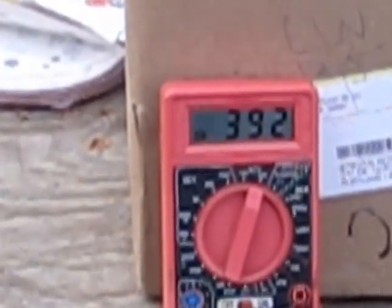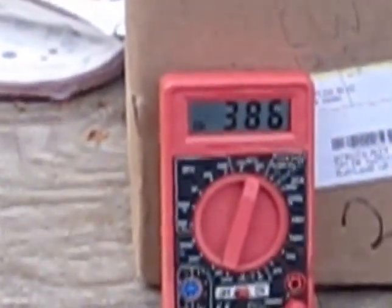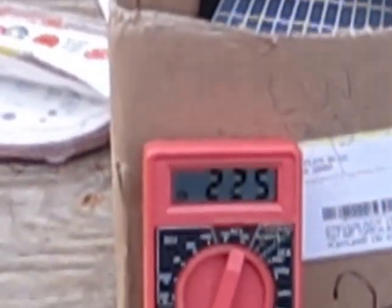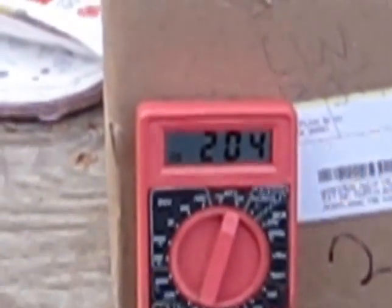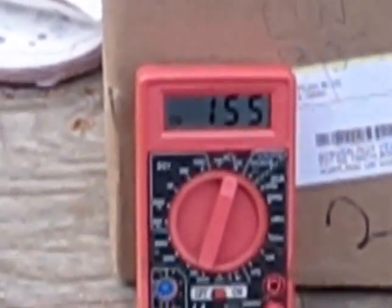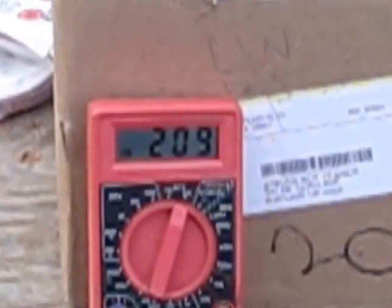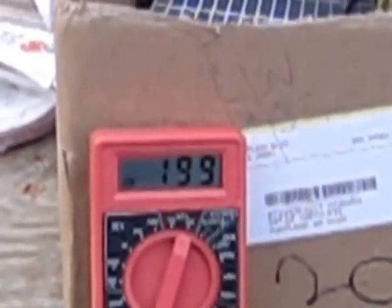47 volts! That's a 7-blade Missouri Raptor blade set up on there. Let's see if we can catch one more gust here. I'm going to go ahead and post this video so you guys can see the output. Again, this thing is sitting on the ground — actually on the bench, about maybe 4 feet up. Alright guys, we'll catch you a little later on.